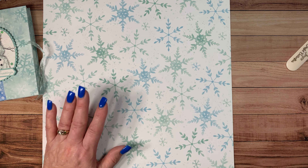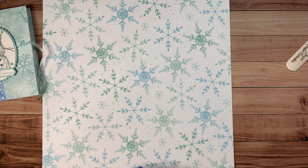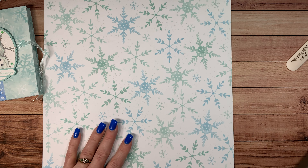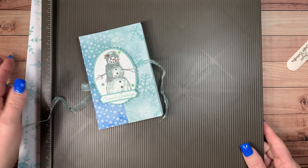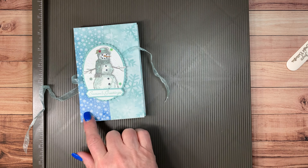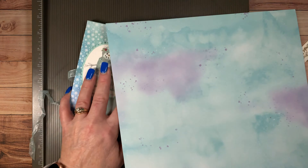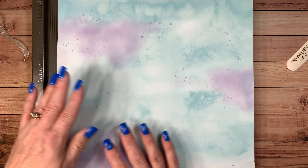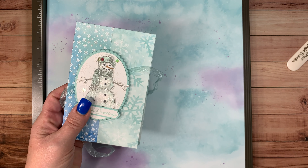You need to decide what side you want up first. Do you want the snowflakes on the left hand side? See how it's on the left hand side — I have the little snowflakes and the big snowflakes on the right hand side. You want to see which ones you want on your left hand side, and that's the ones you're going to put up. I'm going to put the big snowflakes on the right hand side.